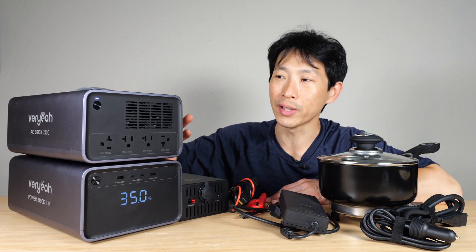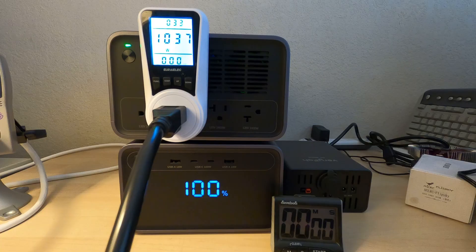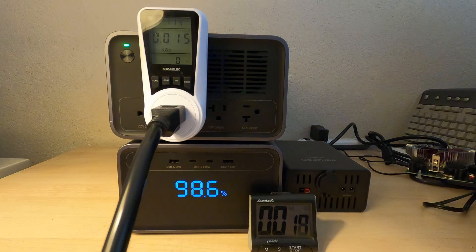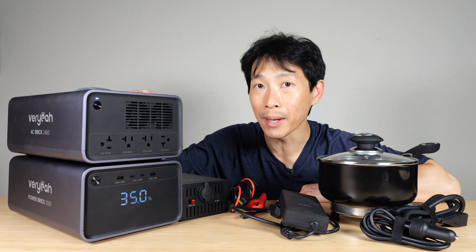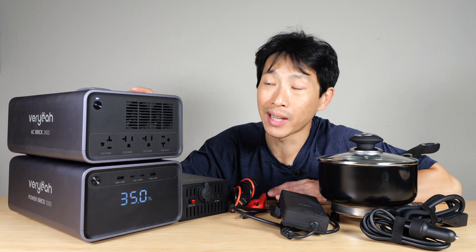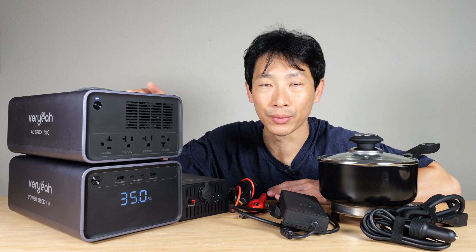Doing something more reasonable and within the specifications, I discharged it at 1,037 watts and measured a capacity of 856 watt-hours out of the rated 1,008 watt-hours. That's 84.9% efficiency — very reasonable. I typically expect around 20% loss when using the AC inverter.